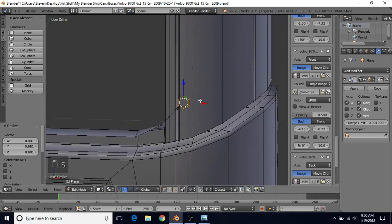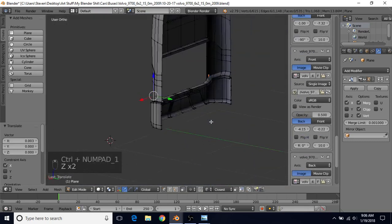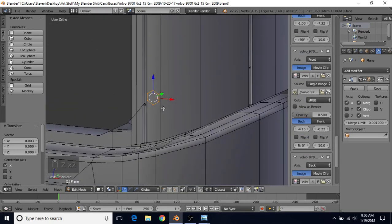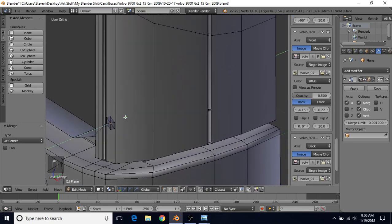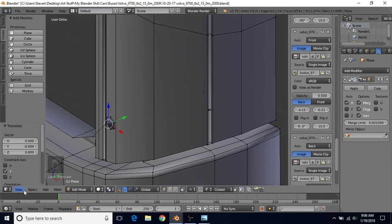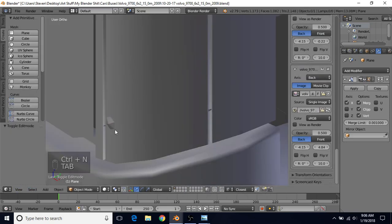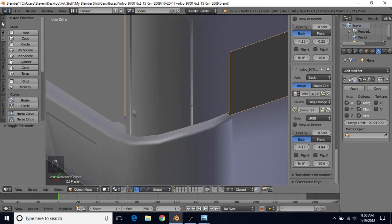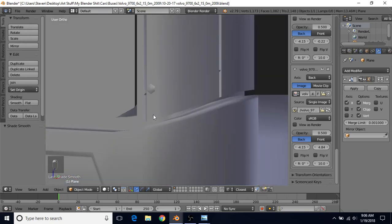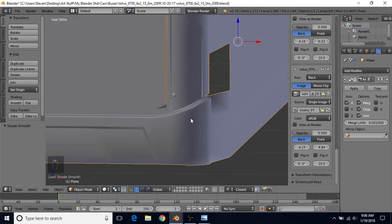Scale it down a little more and bring it over slightly. Then do E to extrude, right click to cancel, Alt+M at center, and drag the center point out a bit. Then select all, Ctrl+N to recalculate the normals, and tab into edit mode. It won't have smooth shading, so right click on the bus, click on Tools, turn on smooth shading, and there you go - you've got your little dot there.